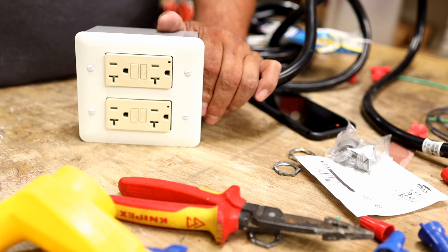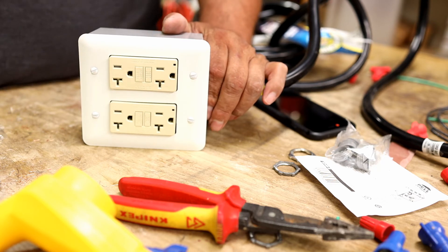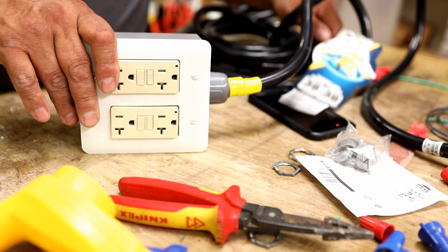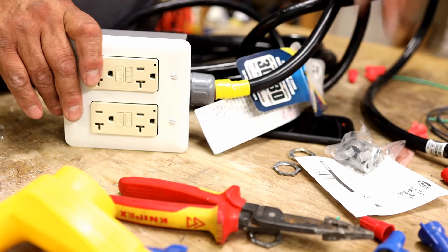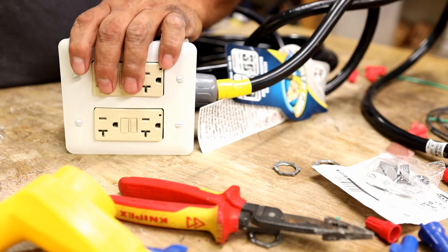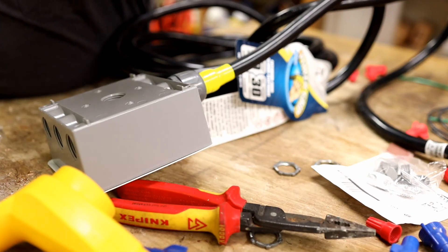With 30 amps you can run the heating system too. If you have a freezer, you could run the refrigerator during the day and the freezer at night. This video isn't perfect, but you get the idea, and I'm pretty sure this might save somebody's rear end — because it's going to save mine. See you guys in the next one.